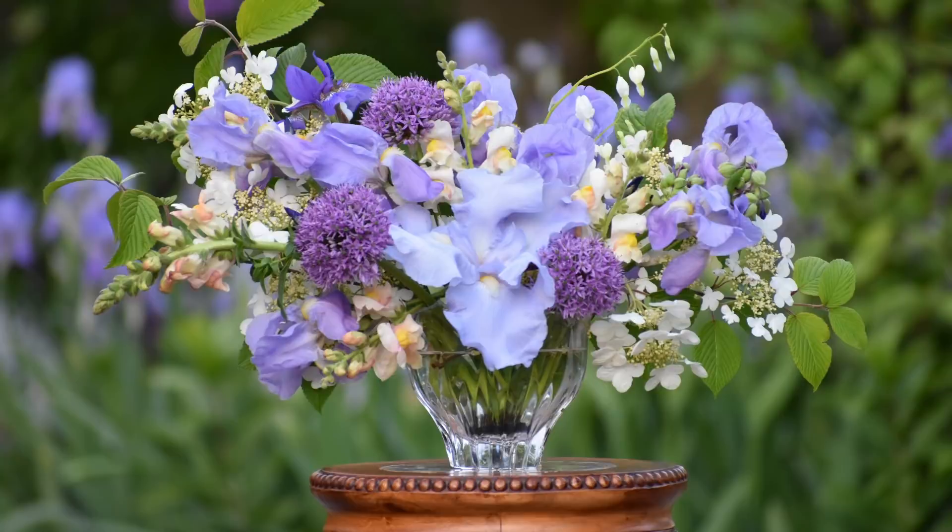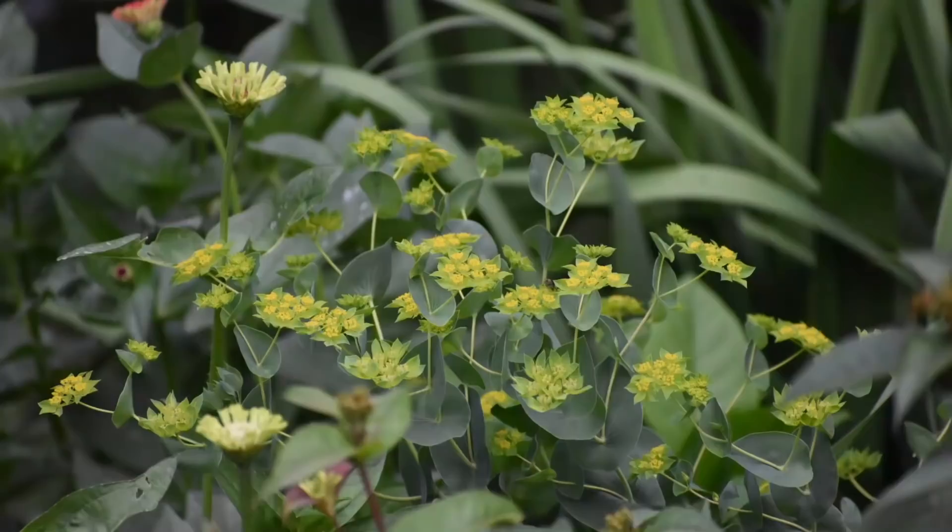Next up we have snapdragons, and if I had to pick one cool flower that is the most valuable cool flower to grow, it would be snapdragons. I don't think you can ever have enough snapdragons — everybody loves them, and I think as soon as you grow them you realize you should have been growing these all along. A lot of people get caught up remembering the small bedding annuals, but we're talking about snapdragons grown from seed for cut flower production. Definitely worthwhile growing. Next up is bupleurum — a flower that could be considered either a flower or a foliage filler that is absolutely stunning and you can never have enough of it.